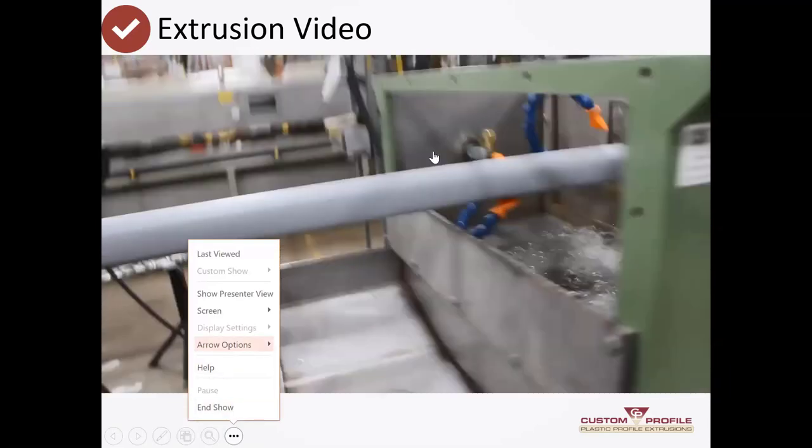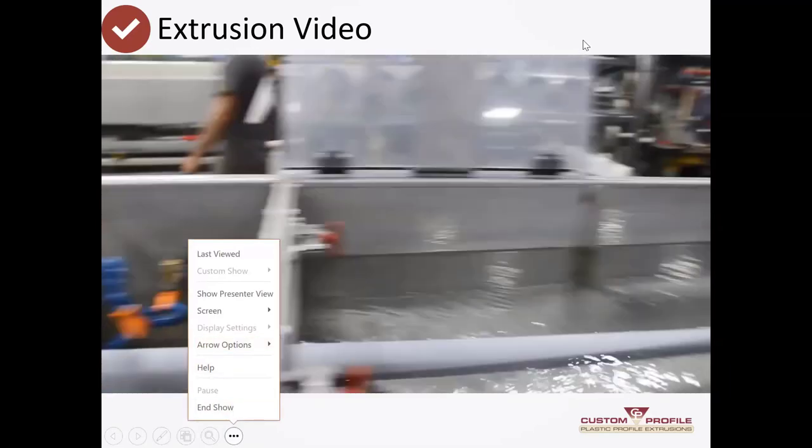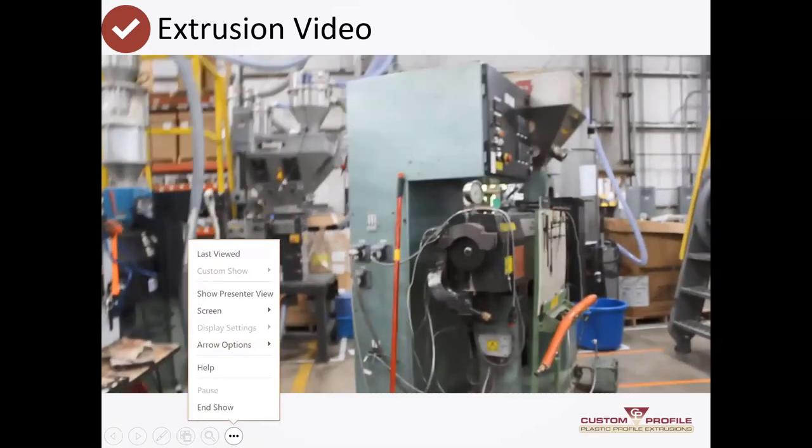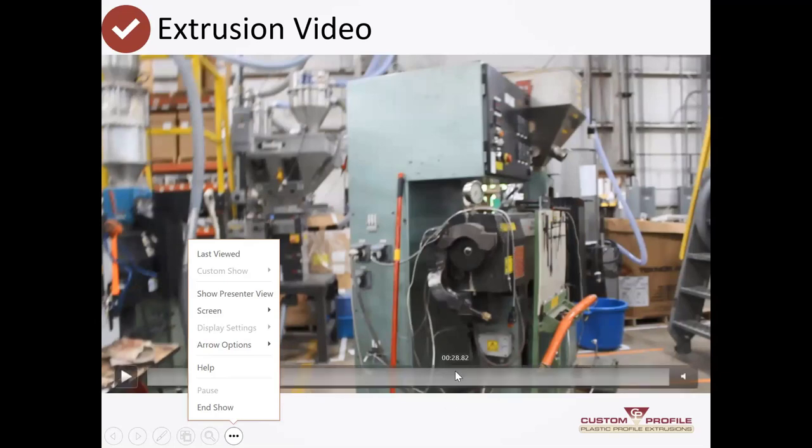Moving back along the line, there's an air blow-off because the parts still have water from the bath. And that is another picture of a smaller extruder that we use — what we call a co-extruder — on some of the jobs that we do. You can see what the tip of a screw looks like and what an extruder looks like just sitting there.